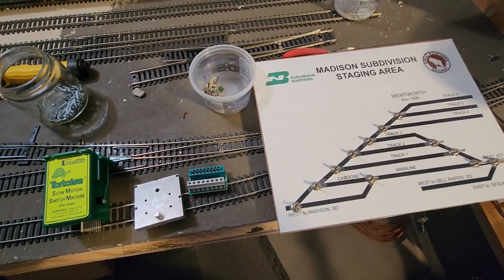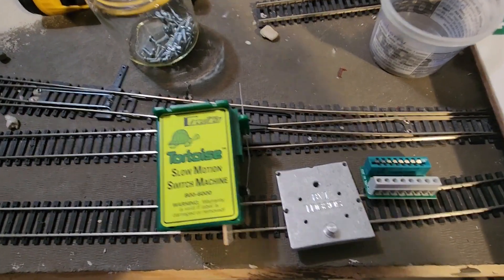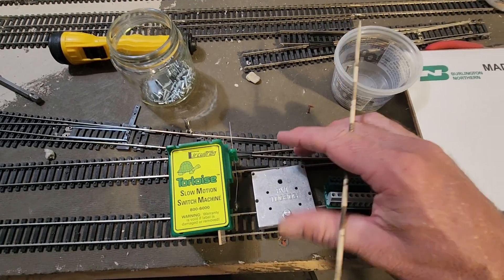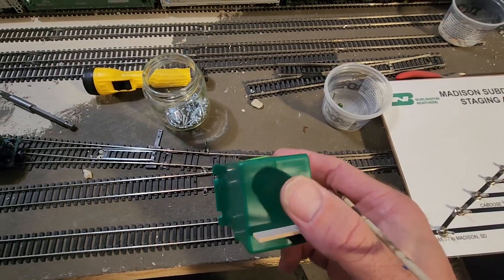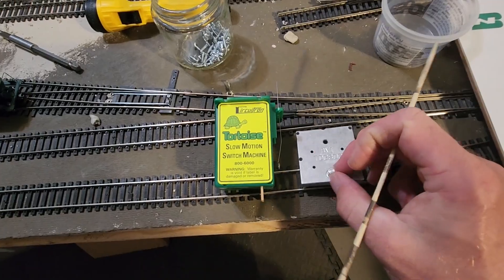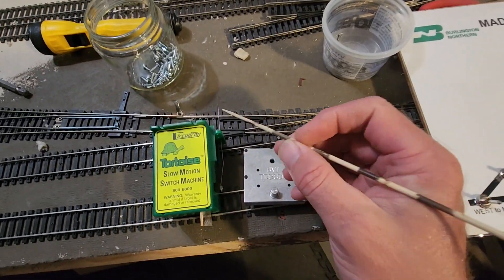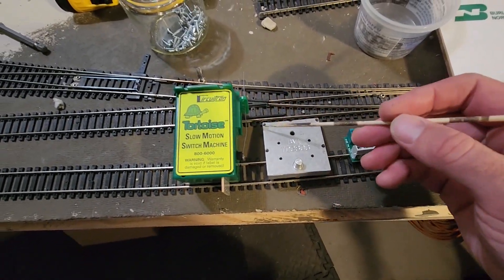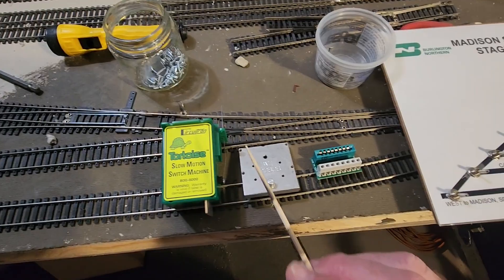The last couple of times I had hobby time down here, I'm putting in Tortoise switch machines and I'm using this drill template jig, or whatever you want to call it, to drill the holes. I've got mount holes on the top side of the Tortoise machine. What this does is you fit it up through the hole that has been drilled for the throw bar, and then these four holes give you basically the drill template for mounting screws on the four corners of the Tortoise machine.